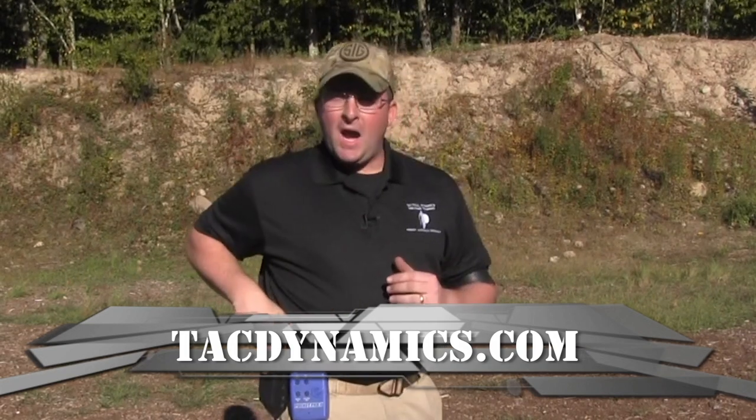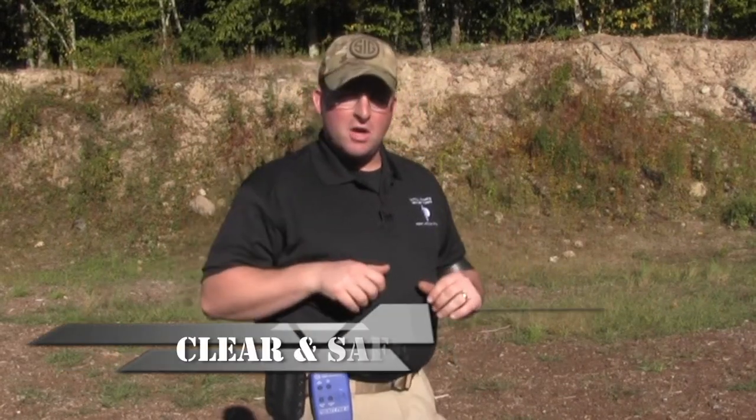You can do this dry, you can do this at home, you can do this live on the range, but we do recommend that you practice it five, six, seven, eight, nine, ten times so you get that good, solid draw stroke.